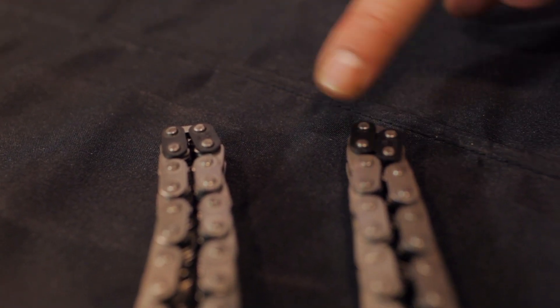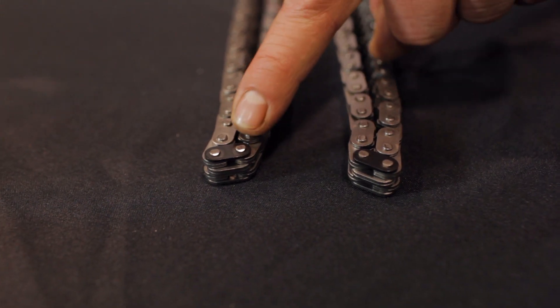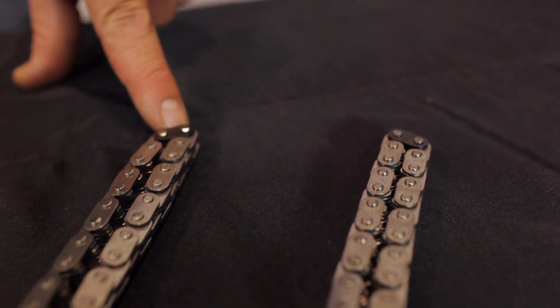In this application, the right bank and left bank chains are the same — both are symmetrical, with sequential marked outer links on one end and one single marked link on the other. The two sequential marked links will straddle the appropriate mark on the cam phasers, and the single marked link will align to the crankshaft sprocket's timing mark. The 4.6-liter chains are similar; however, they will only have one marked link on each end. The marked links will align directly with the camshaft and crankshaft sprocket timing marks on the 4.6-liter applications.